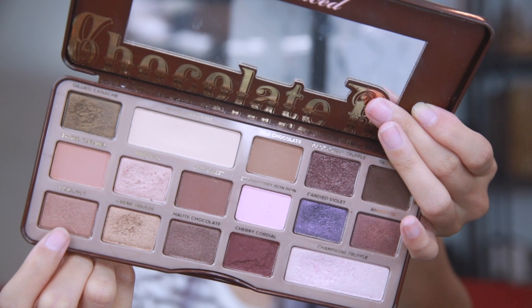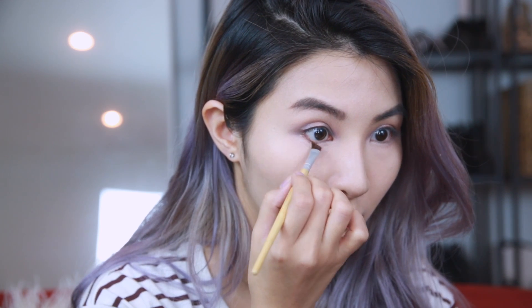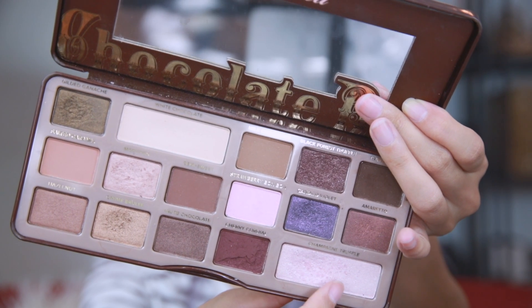Now I'm using Hazelnut, a nice bronzy color, and with an angled brush I'm going to line the outer third of my bottom lash line with it. Then I'm going to go back in using the color Champagne Truffle, and with my ring finger apply that to my brow bone.